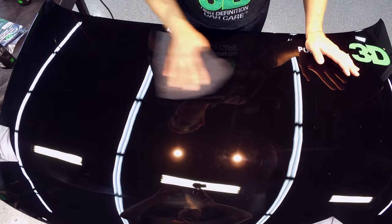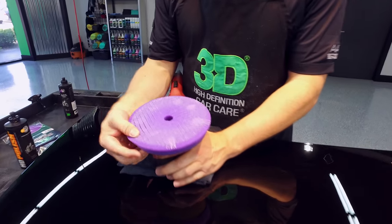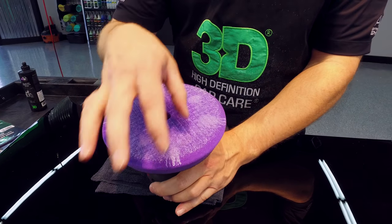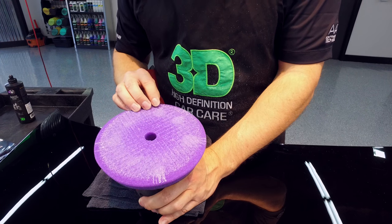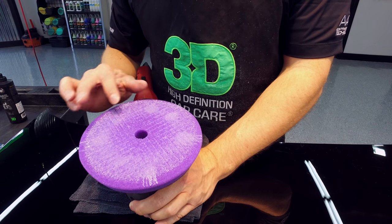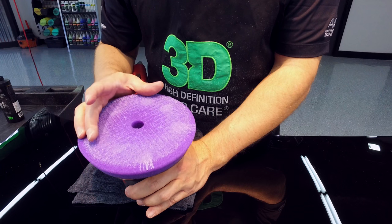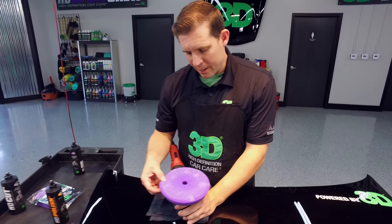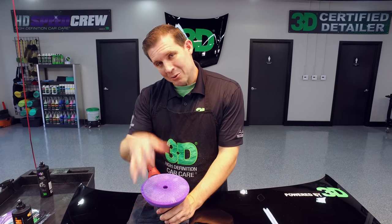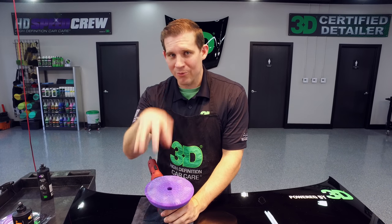Despite my towel marks, a darn near flawless finish. This pad holds in all the product really well. It gets very soft as it works, which allows for more surface area, especially on curved and contoured areas. The semi-open cell design allows the product to stay within its location and radius, so it doesn't spread out all over the place — it keeps the sling and the product under the pad instead of all over the vehicle. Because of its special, unique foam, the range is phenomenal — from basically heavy cutting all the way down to polishing. This foam is unique with 3D; you won't find it anywhere else.